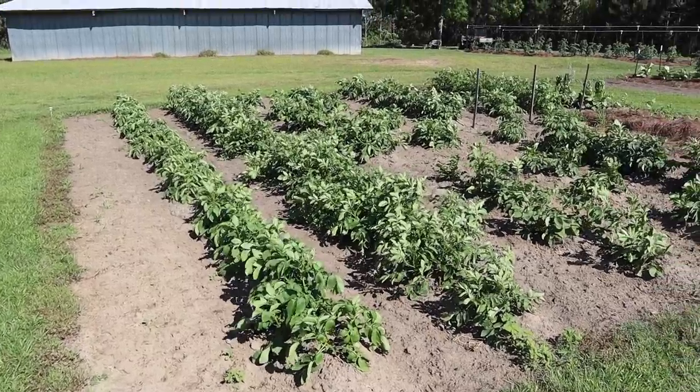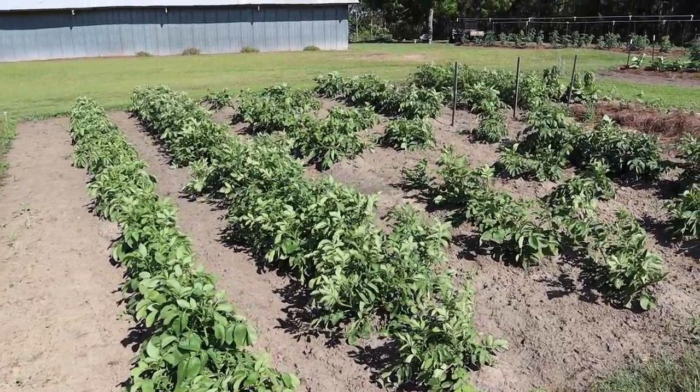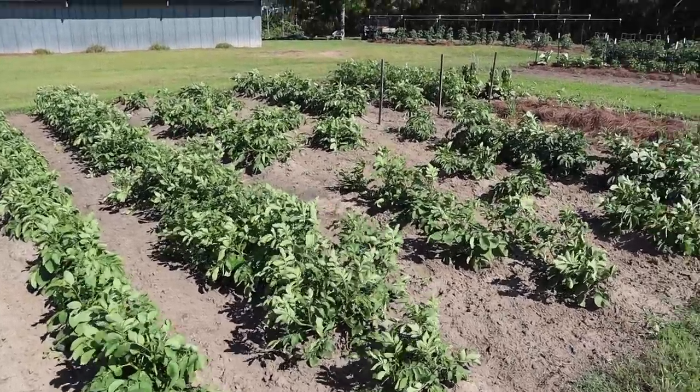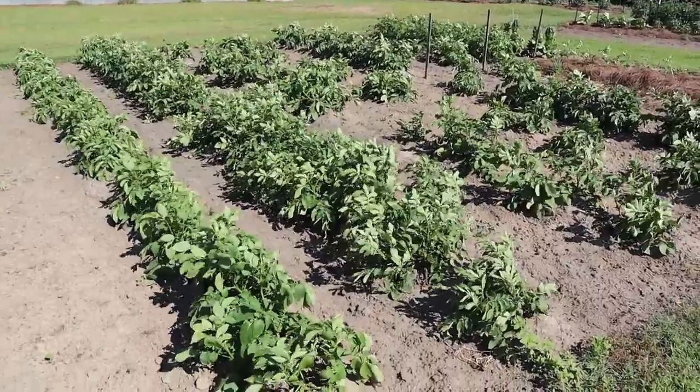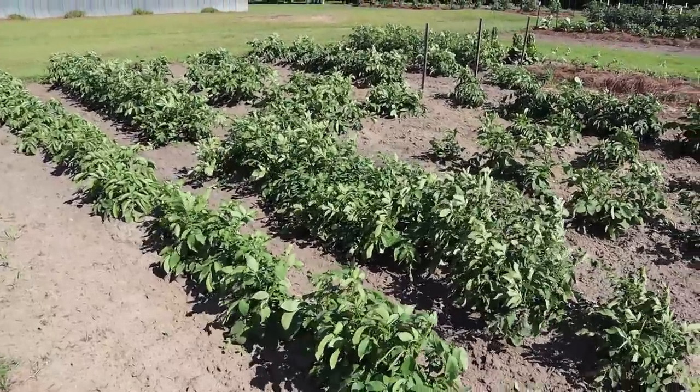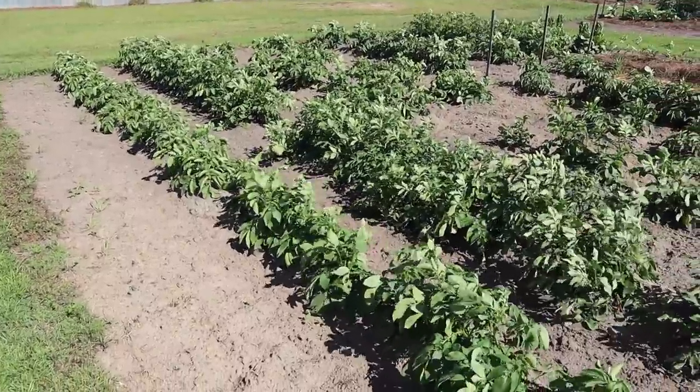My goal with these 10 plots I have is to water almost every plot at least every other day. Now one of the exceptions to that every-other-day watering schedule would be our taters here, and we do overhead water our taters. But taters just don't seem to need as much water as other things we grow in the garden. We want to make sure the plants don't look wilty, and I can usually even in some pretty intense heat get by with watering these once every three days or so.